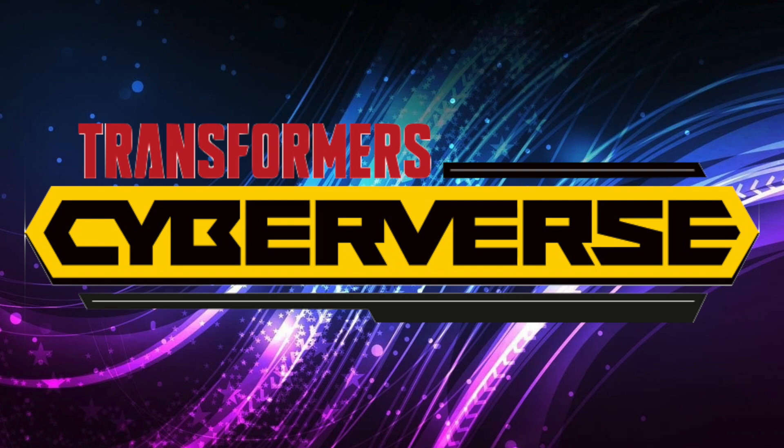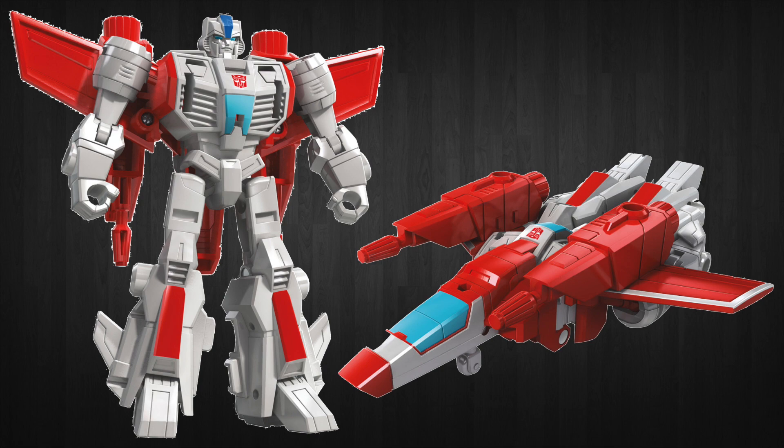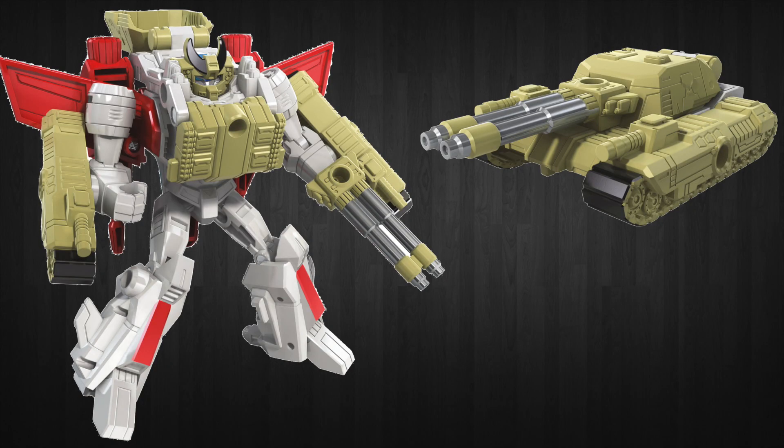We're going to start off with the Spark Armor Battle Class series of figures. First up, we're getting Jetfire, who comes with a tank. Now Jetfire's alt mode looks really good — classic Jetfire. His robot mode is something different. We haven't gotten a Jetfire quite like this before. It does retain the similar wing structure we've seen previously, but the head sculpt is a little bit new. The chest is new, and the overall body structure is kind of new.